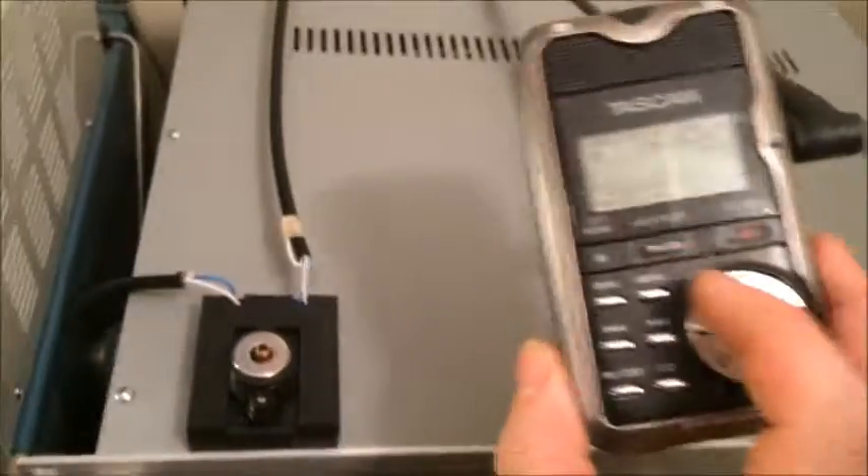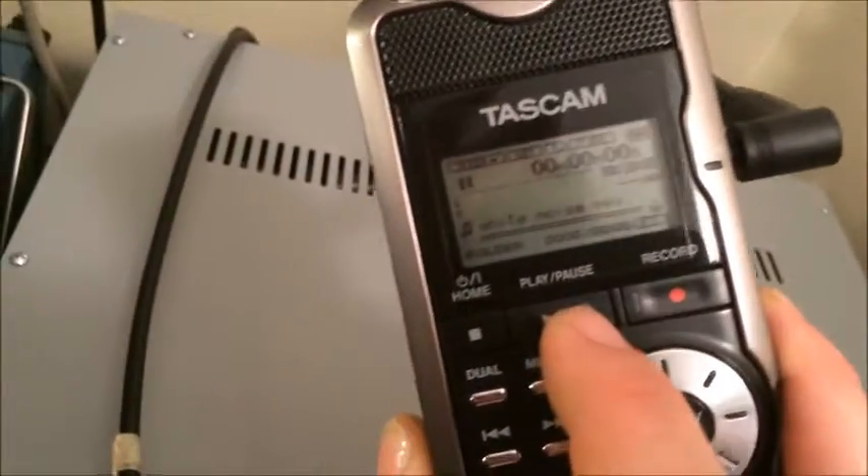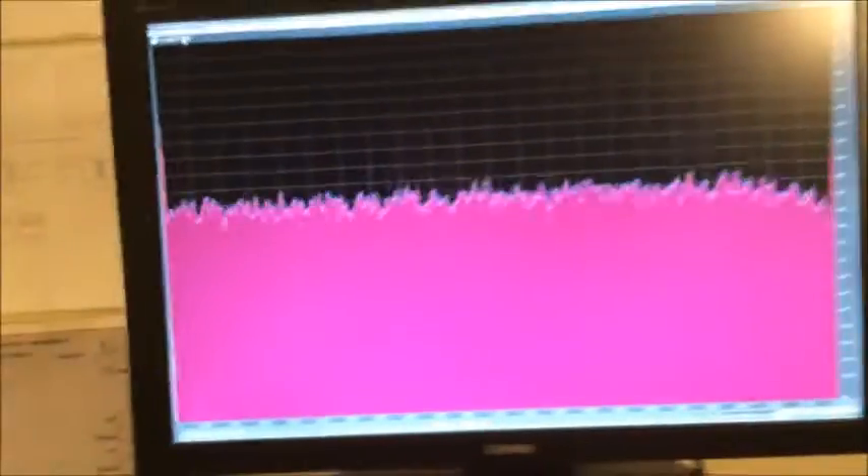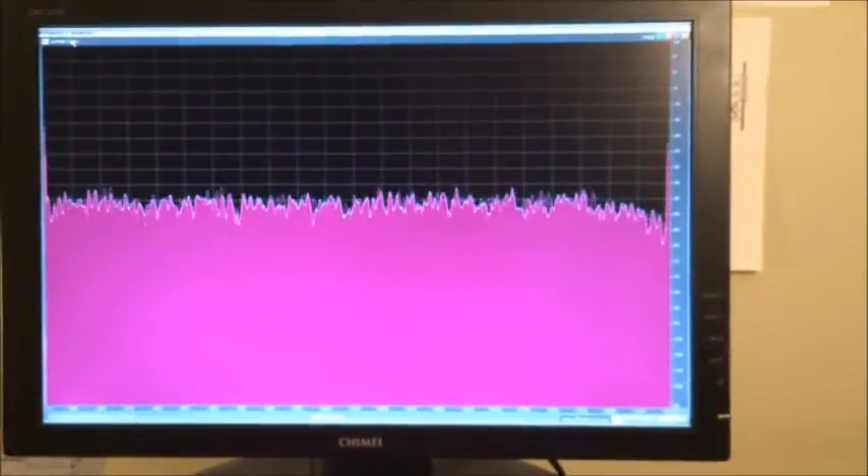I'm going to start playback on here, and then I'm going to switch to input right now. We're on input — there's nothing going on. I'm going to hit play. And here's my white noise, straight across.